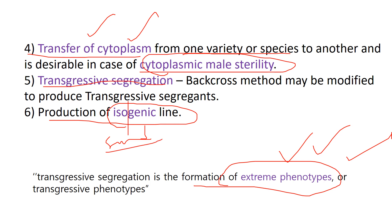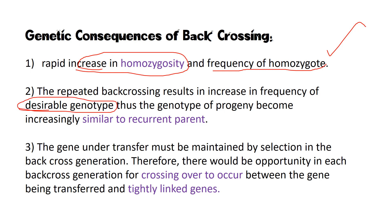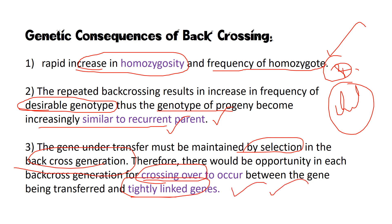Regarding the genetic consequences of backcrossing: backcrossing results in a rapid increase in homozygosity and an increase in the frequency of homozygotes. Repeated backcrossing increases the frequency of the desirable genotype, and the genotype of the progeny becomes increasingly similar to that of the recurrent parent, since no new characters are introduced. The gene under transfer must be maintained by selection in each backcross generation. There is also opportunity for crossing over and gene linkage to occur in each backcross generation.